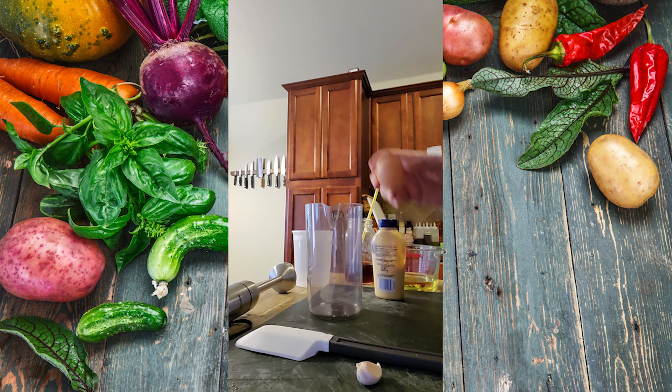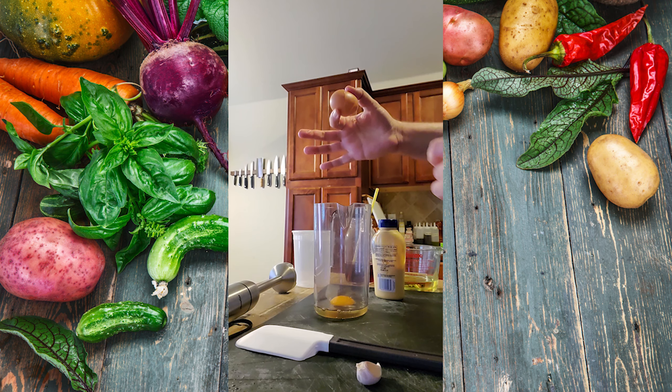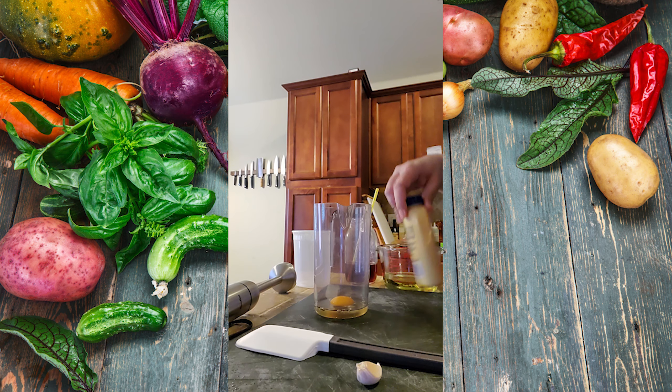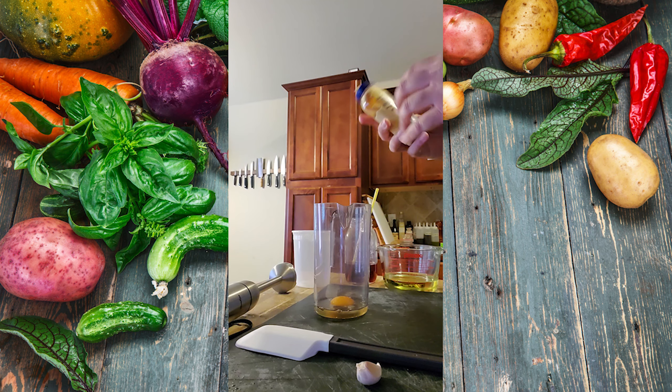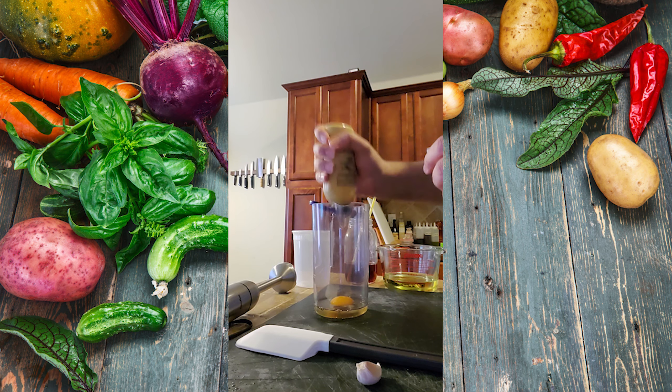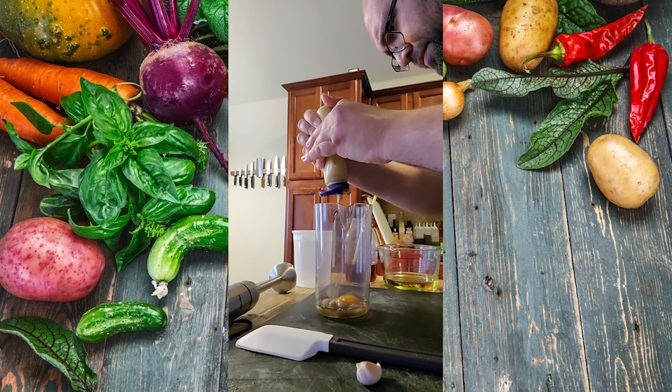Start out with one whole egg. To that I'm going to add one dollop of Dijon mustard — it only needs to be about the size of an egg yolk.